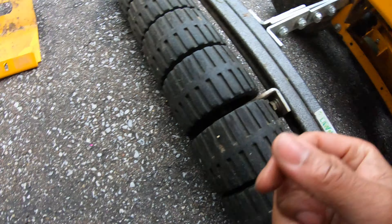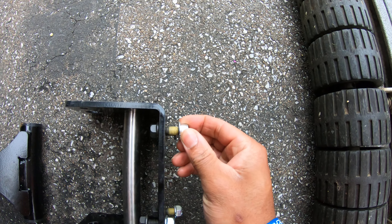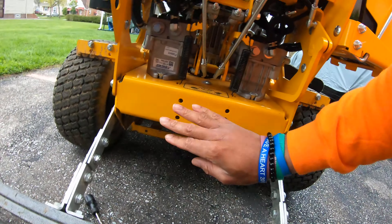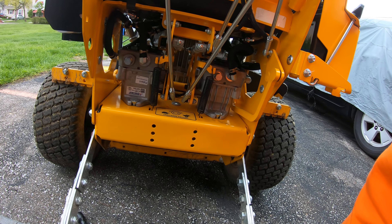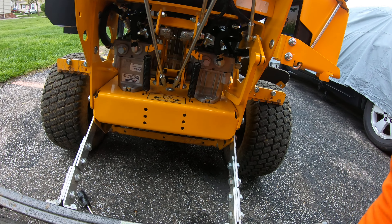Now you are able to stick your hand or ratchet or wrench back here to be able to hold these nuts on the back and screw your mounting plate onto the actual frame of your mower. Thank you guys for watching, appreciate it — make sure you hit that subscribe button, I'll see you guys in the next one, peace.